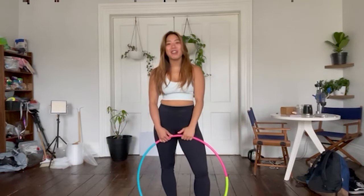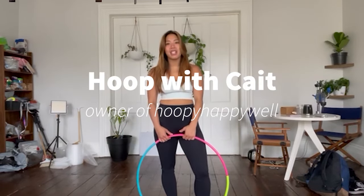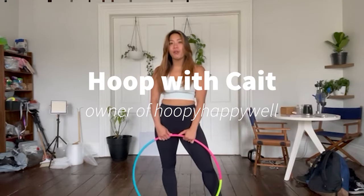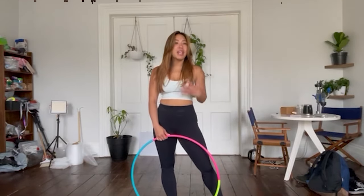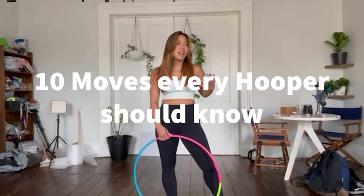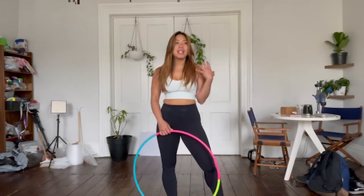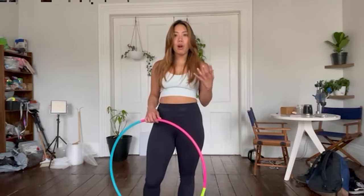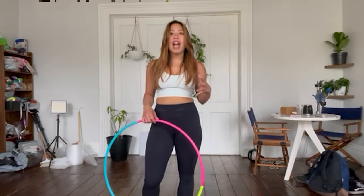Hello everyone, my name is Kate, also known as Hoop with Kate on Instagram, TikTok, and wherever else online. I am the owner of Hoopy Happy Well, and in this video I'm going to be going over 10 moves that every hooper should know. These moves are really foundational and they have a lot of different variations that you can do.